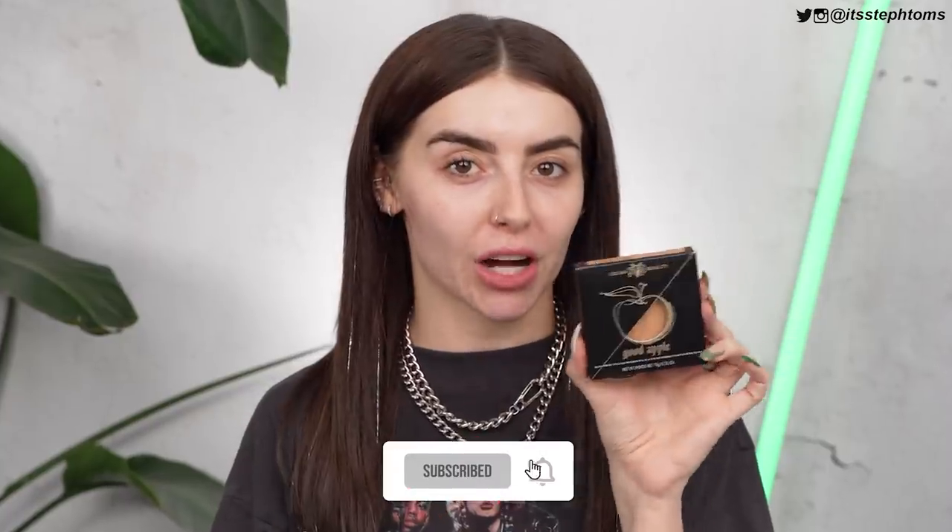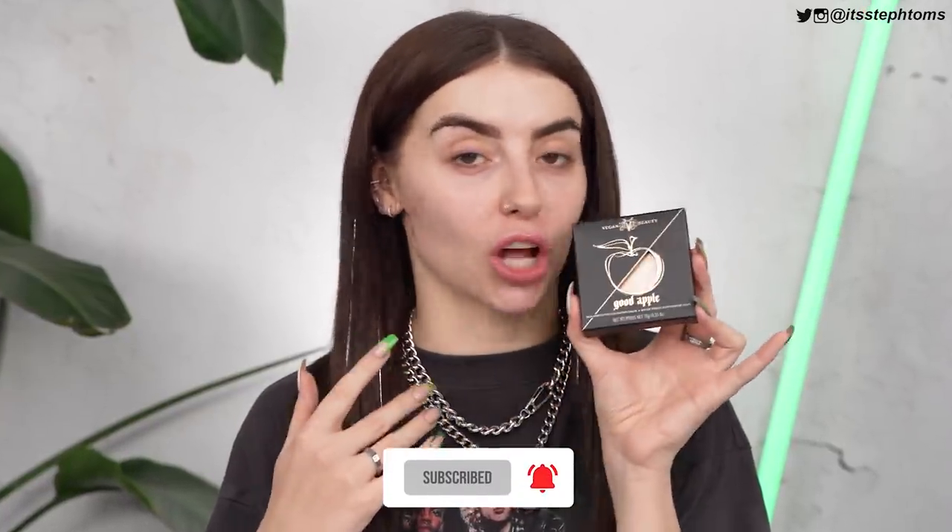Hey guys, it's Steph. Welcome back to my channel. I hope you're all doing well. So in today's video, I am testing out probably the most hyped-up foundation I have seen in a really long time — it's the Kat Von D Good Apple Foundation. I've seen so many TikToks, so many Instagram videos, so many YouTube videos. I've had you guys DM me about how good it was, and I've had my friends DM me about how good it is. So I'm trying it out for myself today.